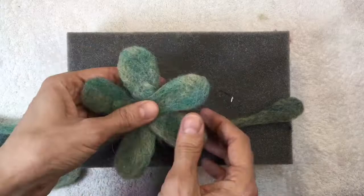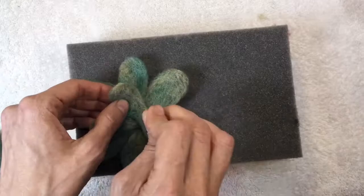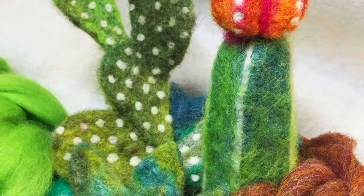I have to tell you that creating needle felted cacti is completely addicting. Once you start, you'll have a hard time stopping, especially since these guys are going to stay beautiful and green forever. I can't kill them, which is really a good thing. Have so much fun making your own felted cacti and succulents garden. Enjoy.